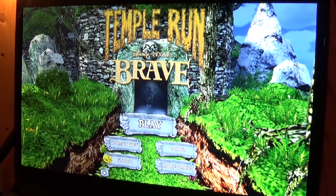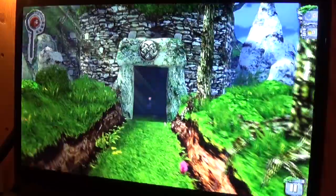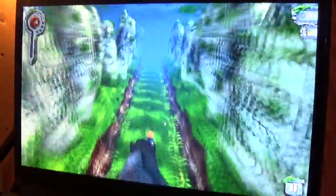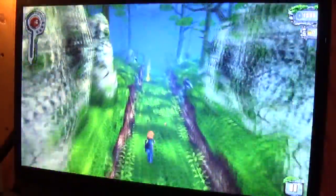Hi, this is Paul Acevedo of Windows Phone Central, here with a quick video look at Temple Run Brave for Windows 8 and RT. This is a spin-off or a remake of Temple Run, the popular endless running game, themed around the Disney Pixar animated movie Brave.